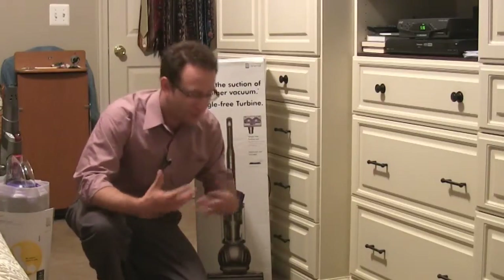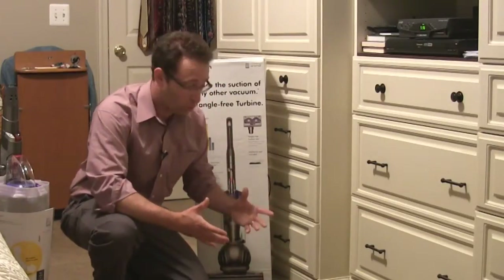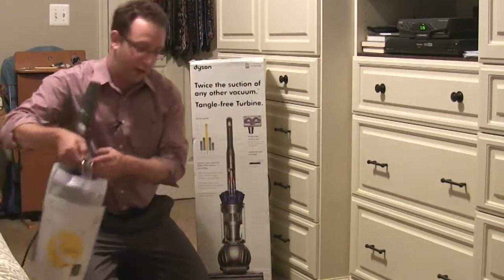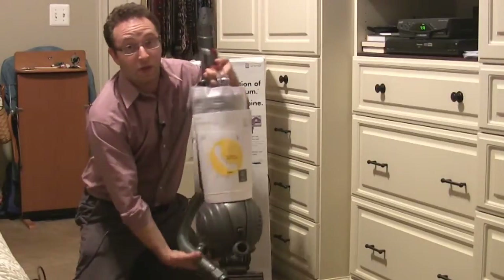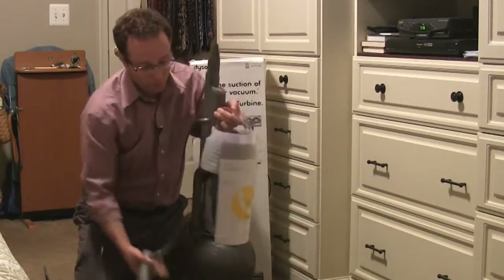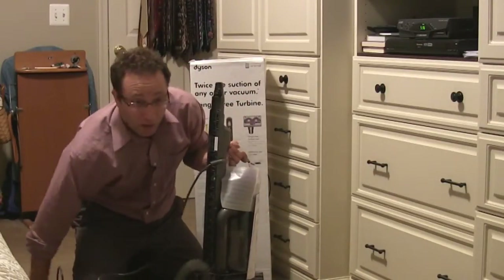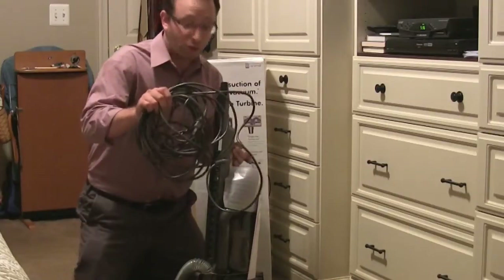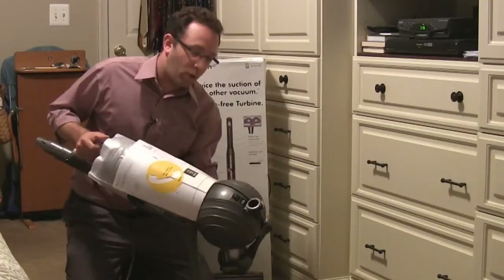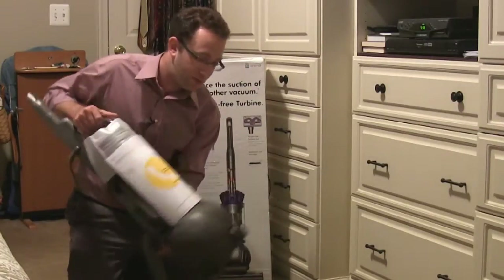I took everything out of the box because it typically takes too long to unwrap everything, but let me show you what comes in the box. The first big piece you're going to take out is obviously the complete DC65. It has the manuals and all information. The actual tube is attached to it along with a wire that's over 30 feet long, which is great. Dyson is known for their ball technology, and I have not used this before, so you'll be able to see how that works in the demo.